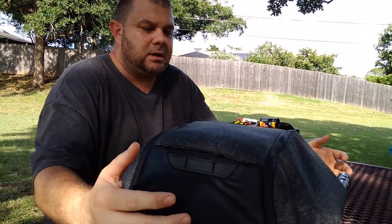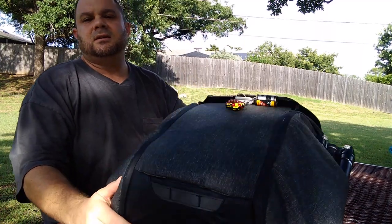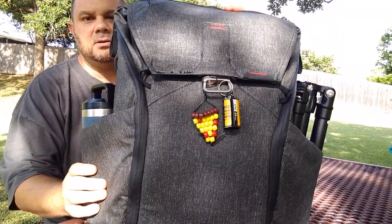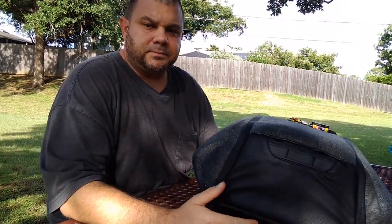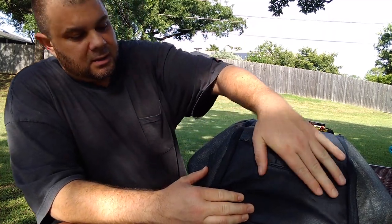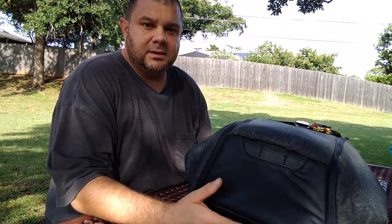What is up guys, I want to make a quick video today about the Peak Design Everyday Backpack — the 30-liter. It looks huge in the camera. They make a 20-liter as well. I've actually been thinking about making this video for a couple weeks now. Peak Design bags are kind of pricey, but they're well made.